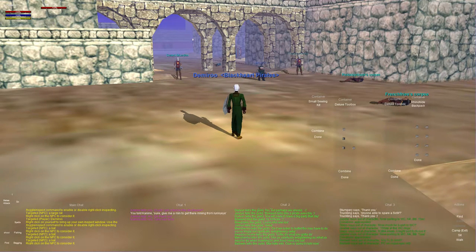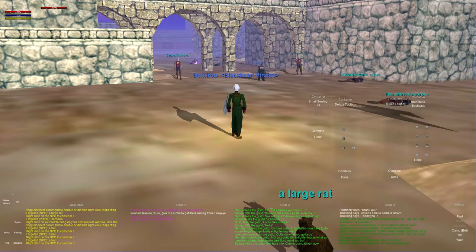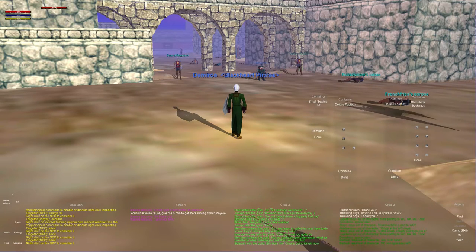Hey guys, welcome back to another episode of EverQuest Old School. Tonight's episode is going to concentrate on our tailoring skill. For those who don't know anything about tailoring, it allows you to make armor — cloth armor, leather armor, and even some heavy-duty armor with a bit of blacksmithing mixed in. You need some studs and things of that sort, which we'll get into at later levels.